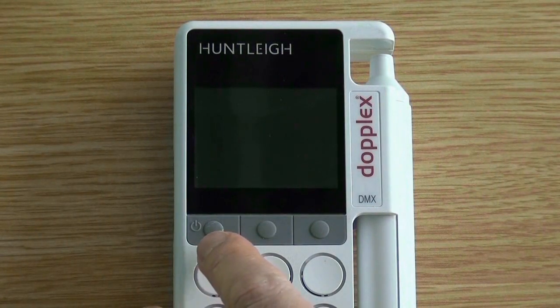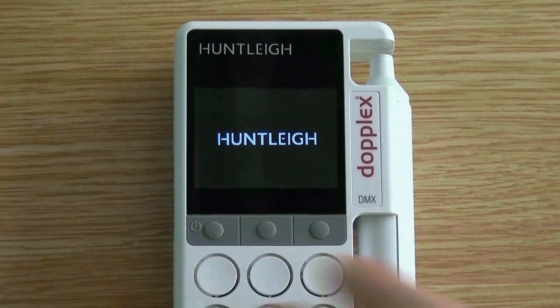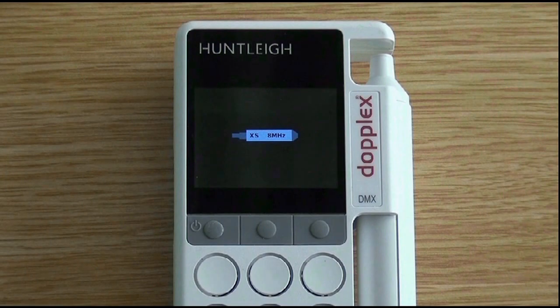Turn on the product by pressing the left hand button for one second. If a probe is connected you will quickly see the probe recognition screen. If a probe symbol with a question mark appears then an old probe has been connected. Note that HS probes will not work with the DMX Dopplers.